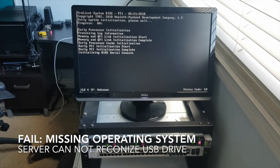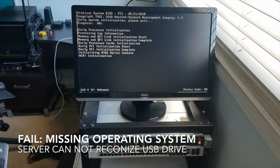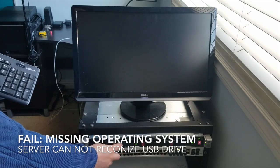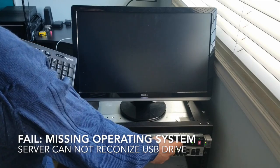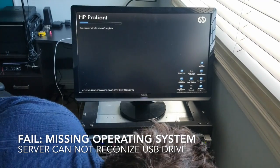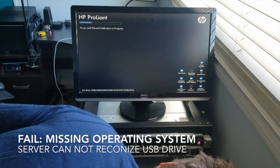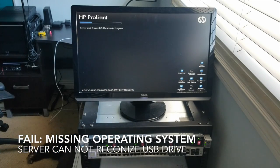We're just booting up. You can see that drive over there — I think that's the backup drive. I have these two working as RAID 1, and this one I think is RAID 0. One of them is RAID 0 and one is a backup drive.